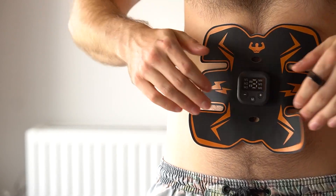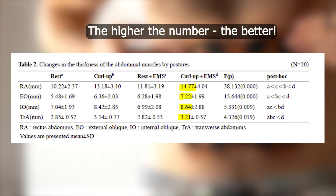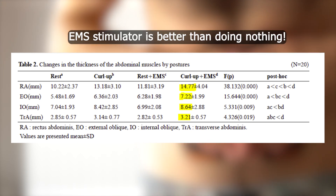If you just use the EMS stimulator, you will see a slight improvement over time. If you do curl-ups, the improvement is going to be much better. And the best result comes from curl-ups in combination with EMS.